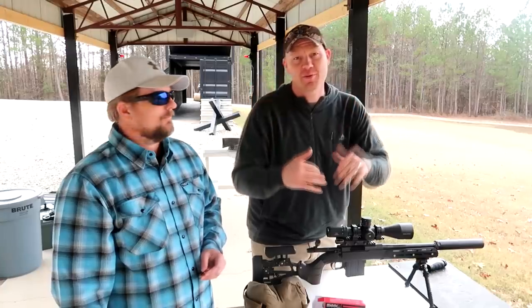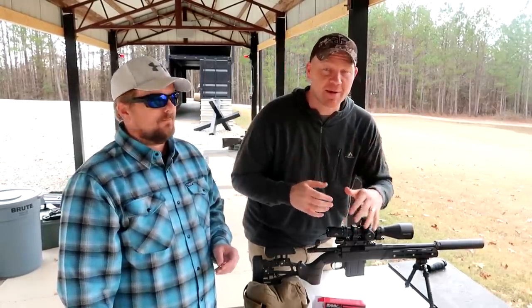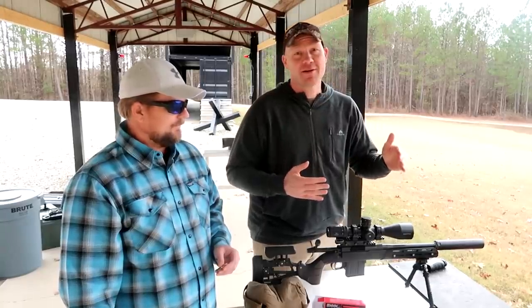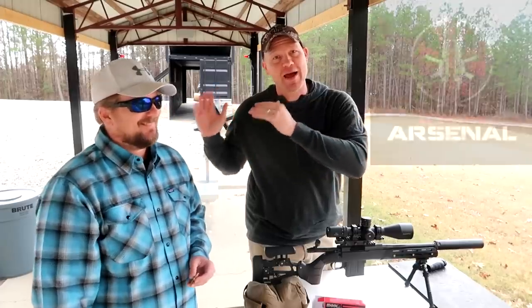Hey everybody, how you doing? This is about to be a really fun, super exciting video. Today we're talking about 8.6 Blackout. You guys have been asking me about it every single day. I'm here today with my ballistic expert on everything, Mr. Alabama Arsenal.